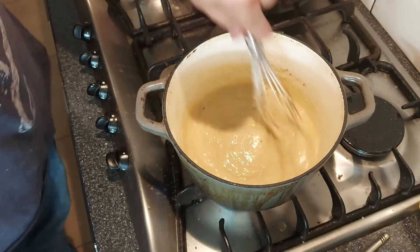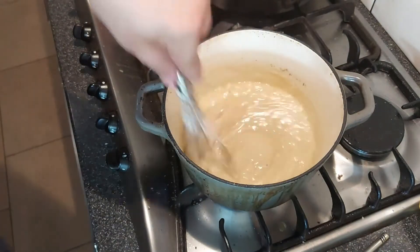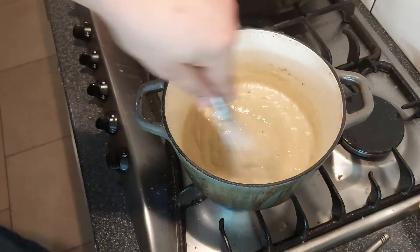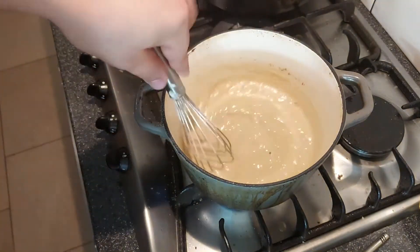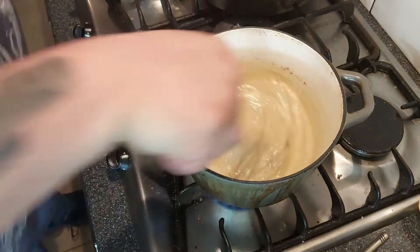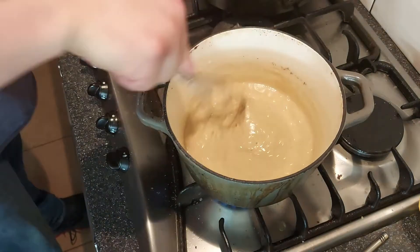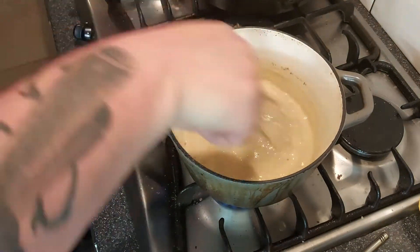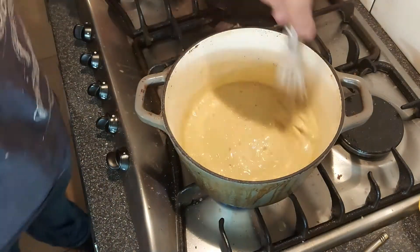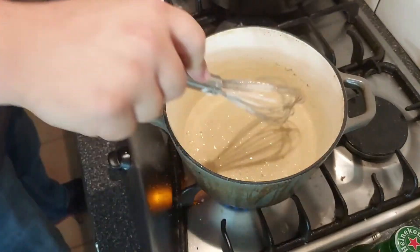We're just going to keep this going. One thing you should do is get everything ready before you do this — and I have not done that because I'm an idiot. So I need to get my stock ready: a good big amount of chicken stock and a bottle of beer, and I could do with crushing some garlic. I'm going to try and do that at the same time without fucking it up. I think this could do with a little bit more flour.